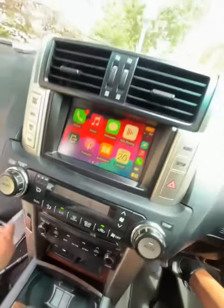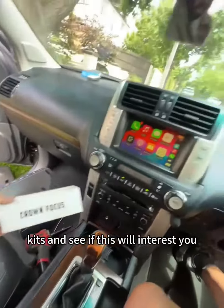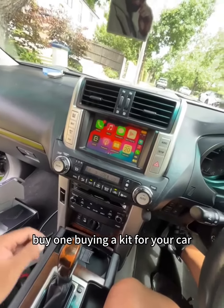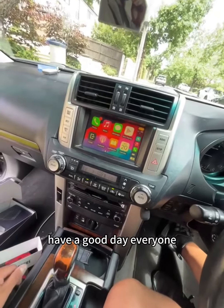Head over to Crown Focus CarPlay kits and see if this interests you — buying a kit for your car. Have a good day everyone, catch you later.